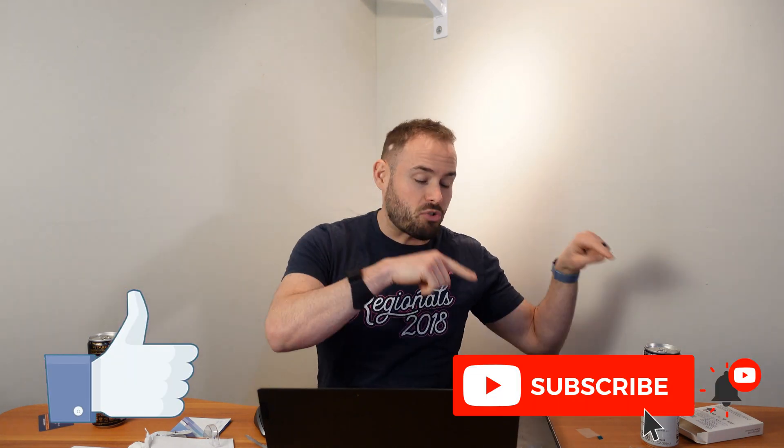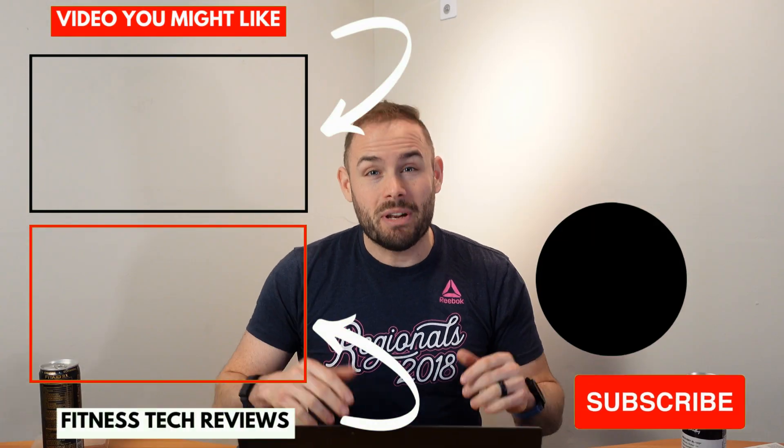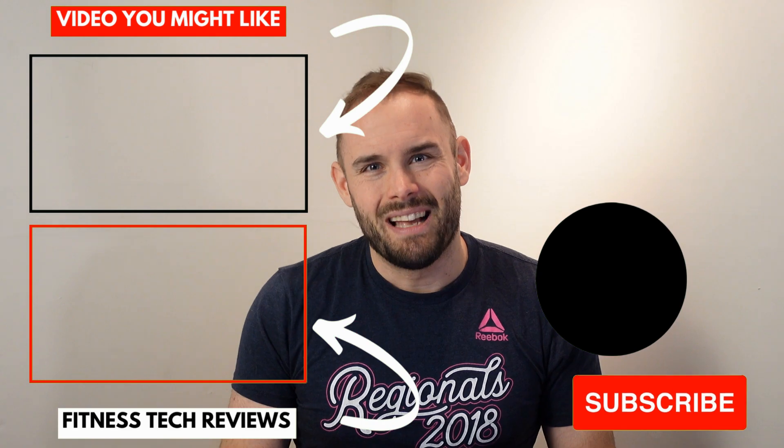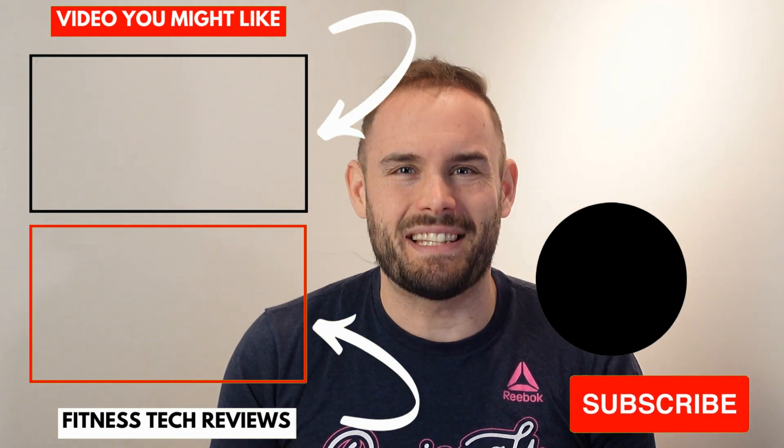Hopefully this video was helpful. If it was, please smash that like button, and if it was really helpful please subscribe to the channel and hit the notification bell so you're the first to know when my newest video comes out. Using my link below will send you to Well You to purchase this product with a discount, so definitely use that. As always, stay happy, stay healthy, and above all stay positive. See you guys in the next one, bye!